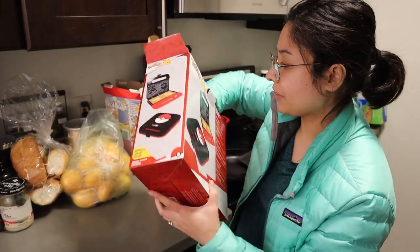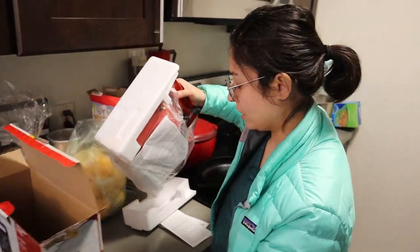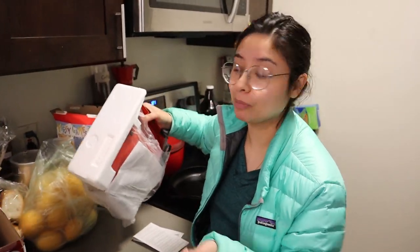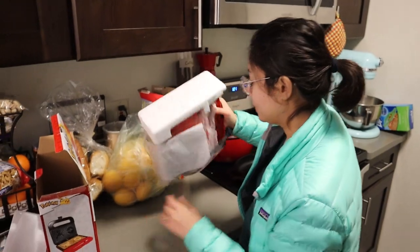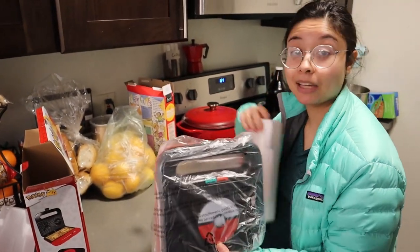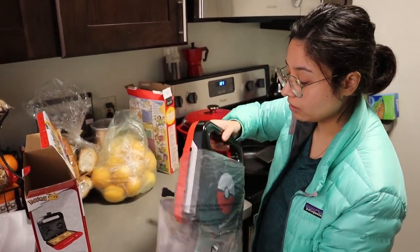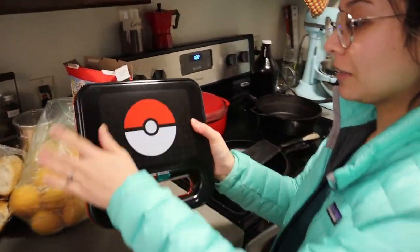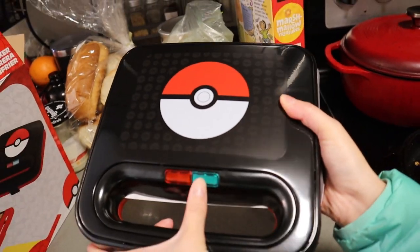This was probably around $30, if not less, because there was some sort of weird sale on appliances at GameStop. I didn't even know that GameStop sold appliances at all, but they were 15% off, and then Max also had a coupon from his email that he applied to this purchase. It's got a little Pokeball on it.